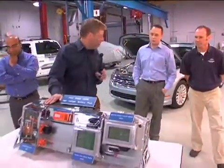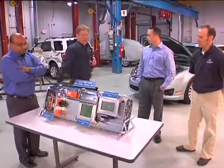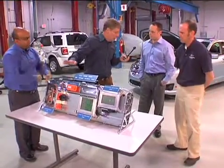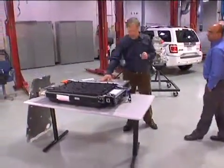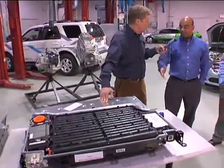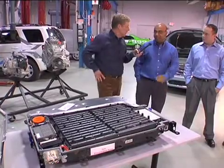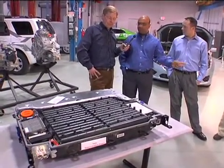This is the battery that is in the 2010 Ford Fusion Hybrid. And this is the battery that is in the Escape Hybrid today. This has been an incredible battery for Ford Motor Company. They're both nickel metal hydride technologies. But as you can see, there's a significant difference in the size of this battery versus that one.